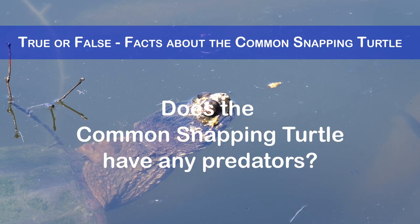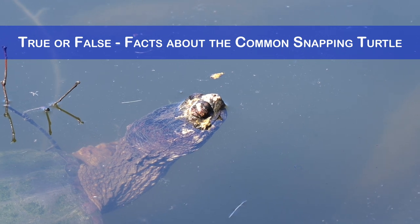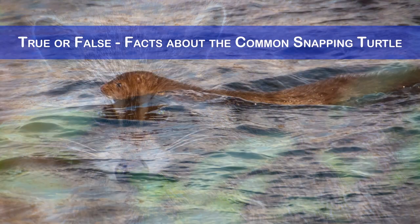Does the common snapping turtle have any predators? Yes, this turtle species does have predators, especially when it is young or laying eggs. Its predators include raccoons, skunks, foxes, coyotes, crows, herons and eagles.